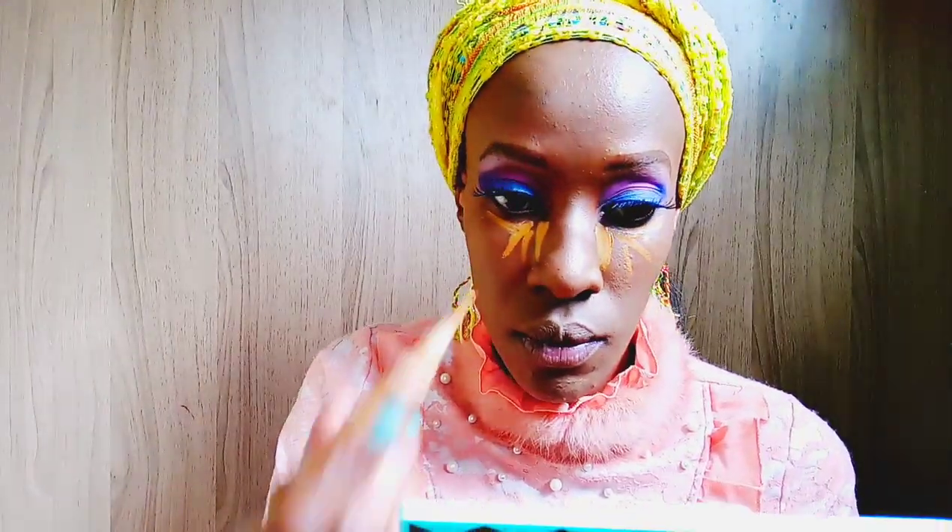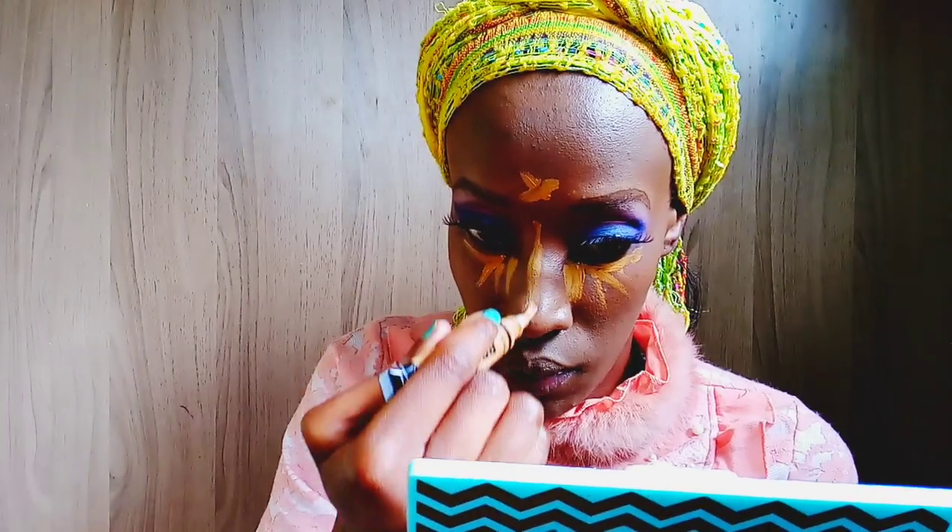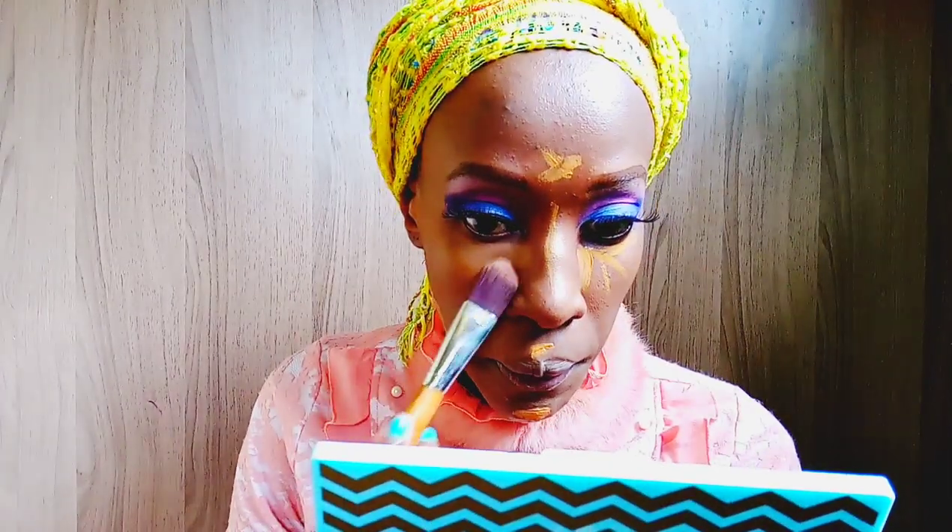Using the Illegal Pro Conceal concealer in the shade Fawn, I'm concealing and basically contouring my face. Contouring usually depends on the shape of your face, but I'm going to use the ordinary contour method. Although it's not really for my face since I already have high cheekbones and I'm supposed to be doing reverse contouring, for this look we'll just use the normal method. I'm taking a brush and patting that concealer in.